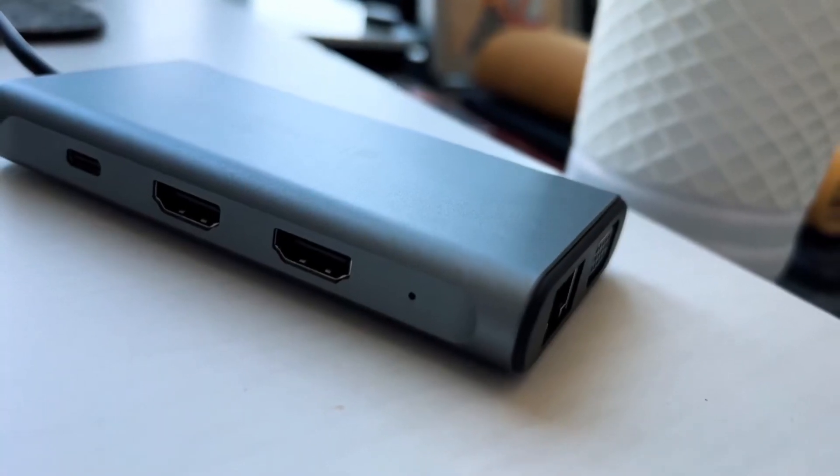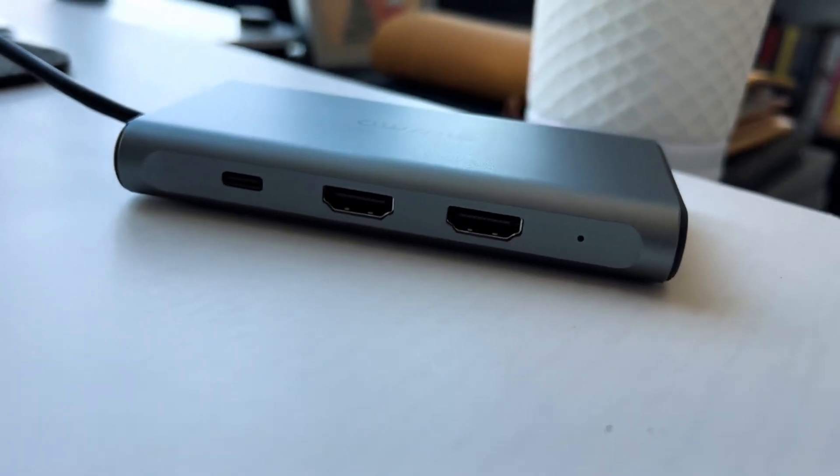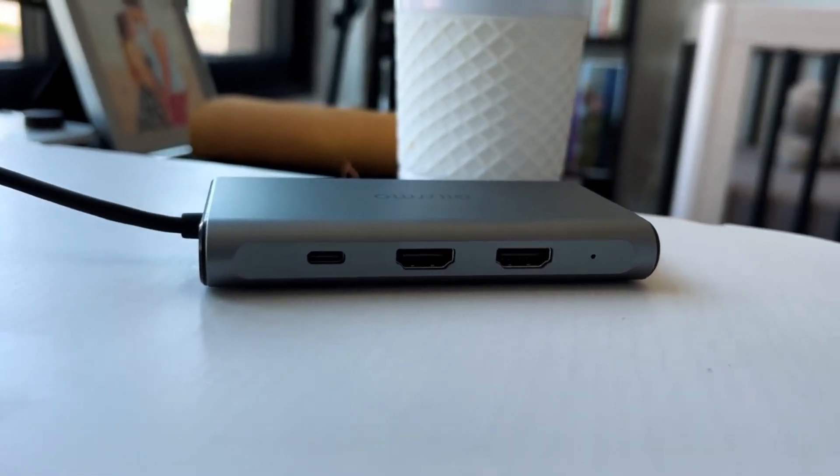The only thing you really need is the device itself, because the adapter is built right into it. To walk you through exactly what's on this 9-in-1 adapter: you get a USB-C in for power pass-through, and you can push up to 100 watts of power. You won't get the full 145 watts you get with the MagSafe charger for MacBook Pros with M1 Ultra and M1 Pro, but 100 watts is more than enough for anybody using a MacBook Air, an iPad Pro, or an iPad Mini.